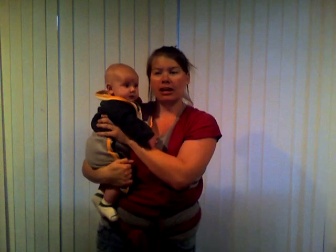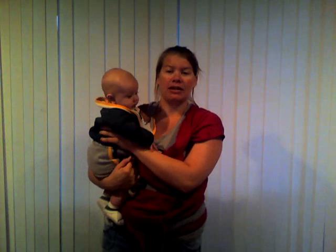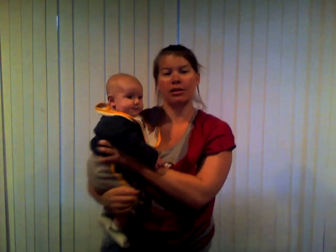Now when you take that off, you can just fold it back up into the pocket right there. And that is all there is to wearing your baby in the heart-to-heart position. Thank you.